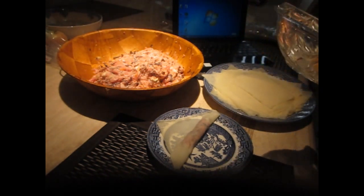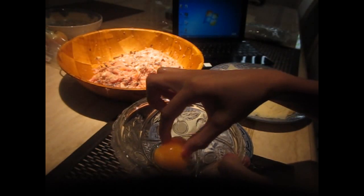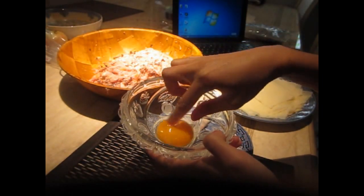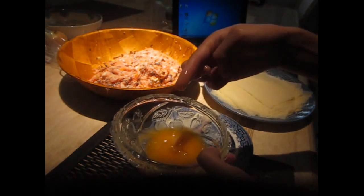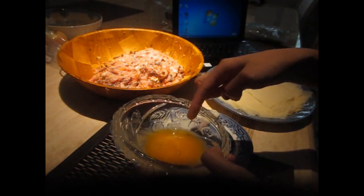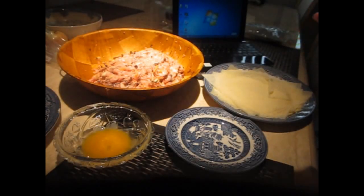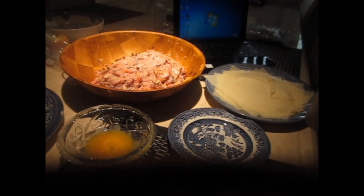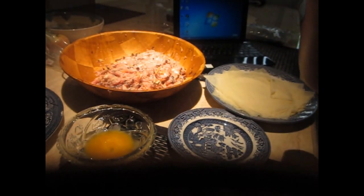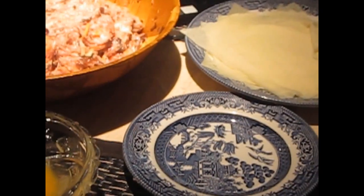I always forget something when I make a video — you're going to need an egg yolk, just the yolk itself, not the egg white. Pop it and mix it around your fingers. The reason we use egg yolk is that when you put it on the pastry, it makes the spring rolls hold together.